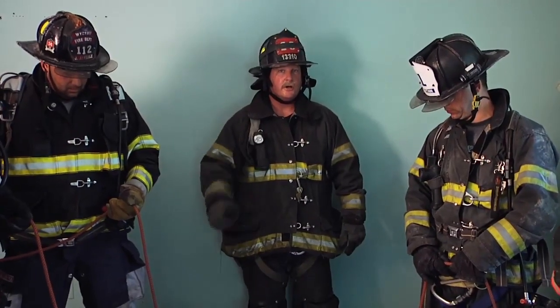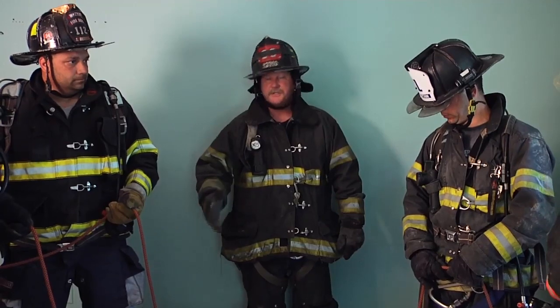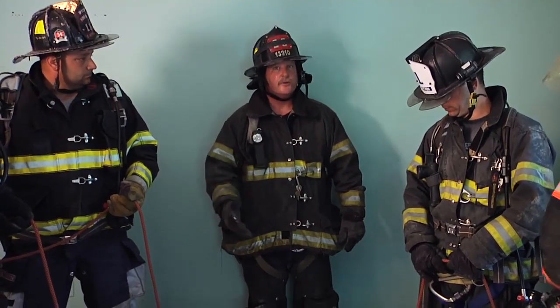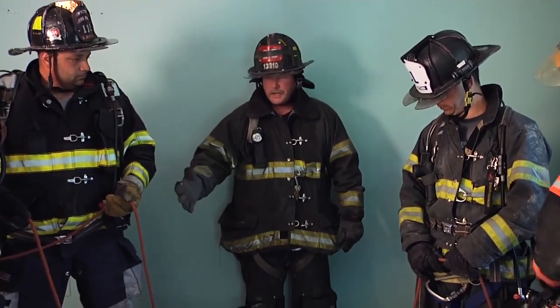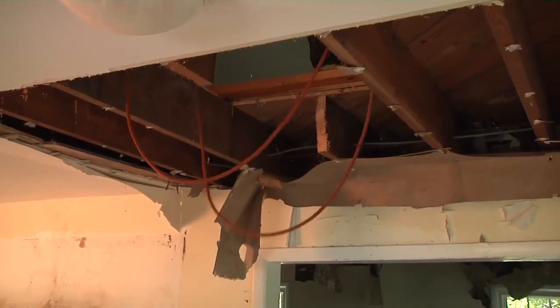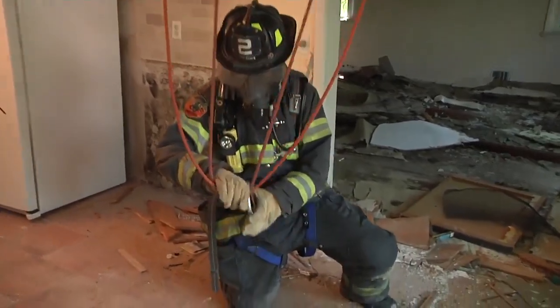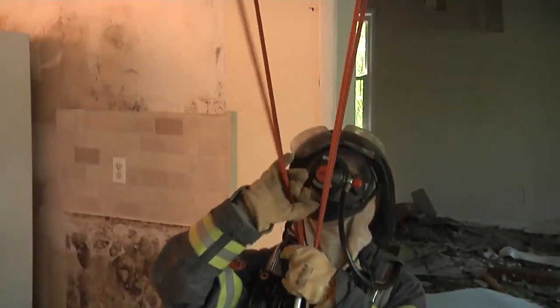We successfully extricated our unconscious firefighter from the floor below. Our next step now is to send the rope back down to retrieve our rescuer. The guys are going to utilize the same four-to-one system. They're going to send the two leads down to Eric. He's going to clip in with his harness hook, and we're going to retrieve him back up through the same hole using the same four-to-one system.